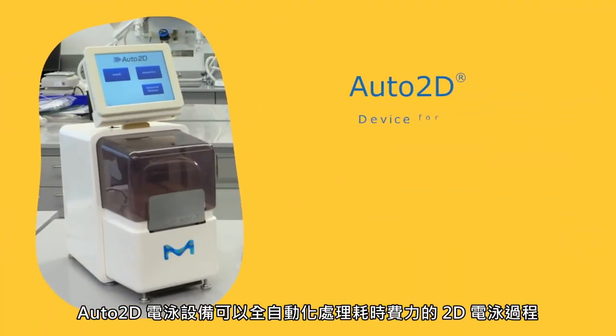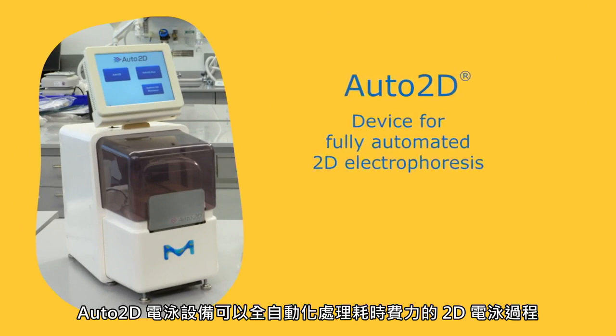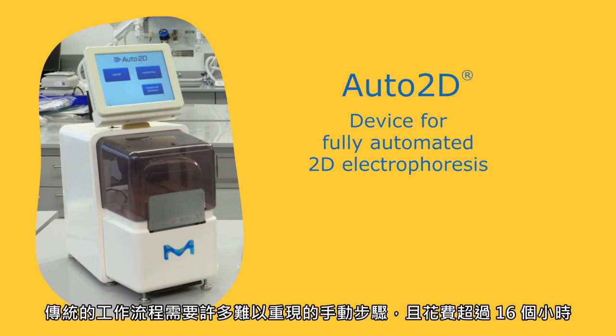The Auto2D electrophoresis device fully automates the time-consuming process of 2D electrophoresis. 2D electrophoresis separates proteins first by isoelectric point and second by molecular weight. Traditional workflows require many hands-on steps, are difficult to replicate, and take over 16 hours.